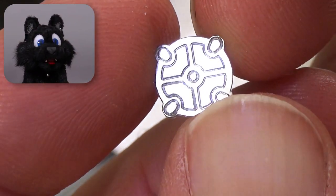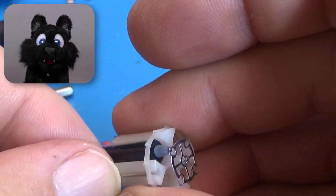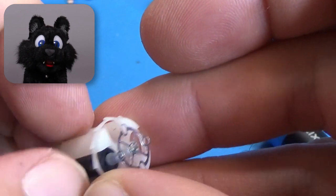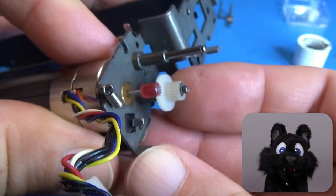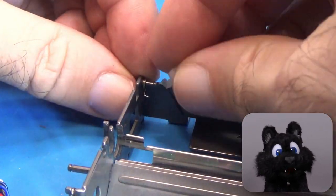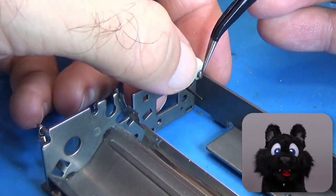I fully expected this to be a trial run only, and was truly surprised by how well it fit on the printhead. A bit of sanding later, and I'm in business! Putting the mechanism together again, after having it apart for almost a month, was a bit challenging. I had to refer back to my footage several times to make sure that all the parts go into the right location.